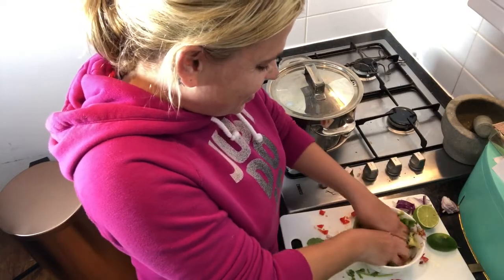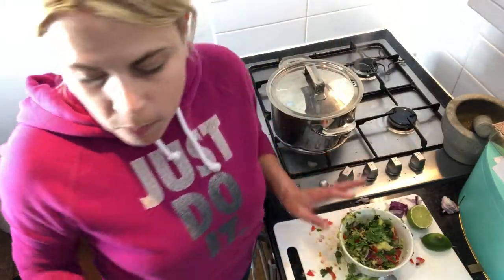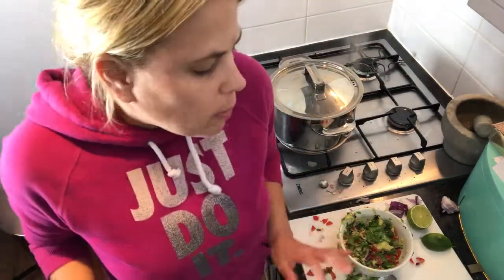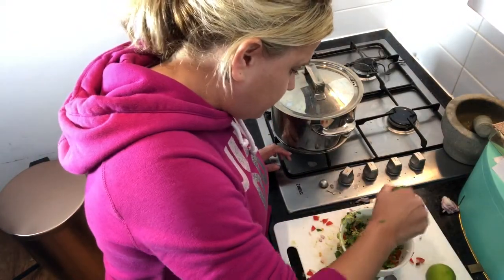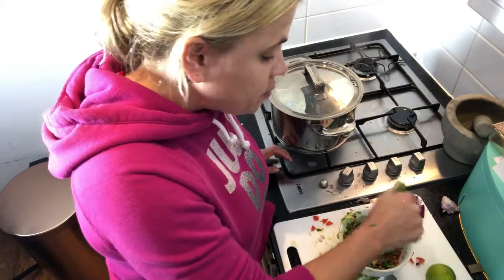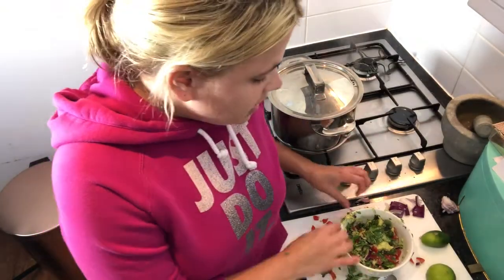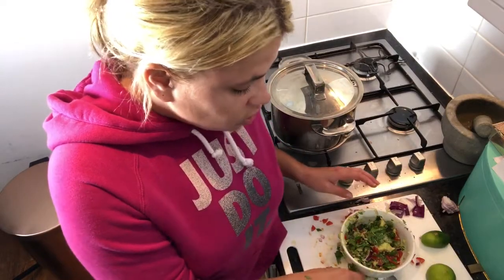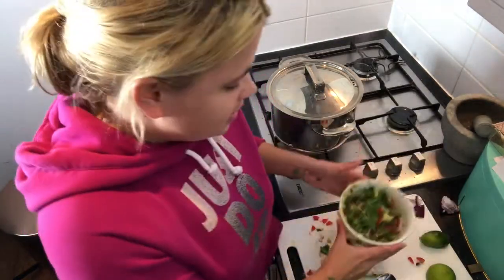It feels so squeaky! I'm going to give it a little taste — mmm, delicious. A little bit more lime. That is honestly delicious and that's it! It looks a bit of a mess but that is homemade guacamole. You do not need to go to the shop and buy it — it is so fresh, so fragrant, so good for you, so healthy, full of nutrients. Get yourself some homemade guac, people. It is delicious!